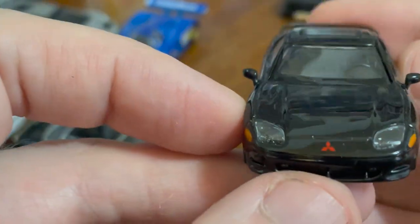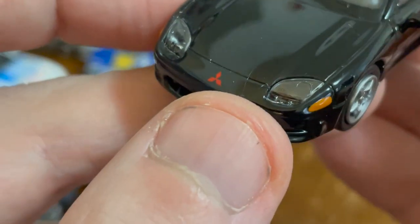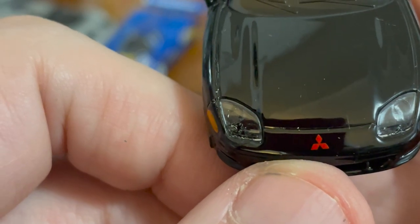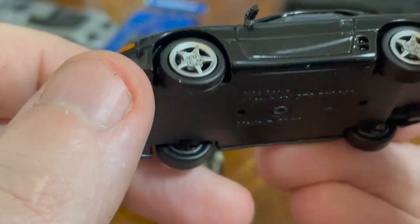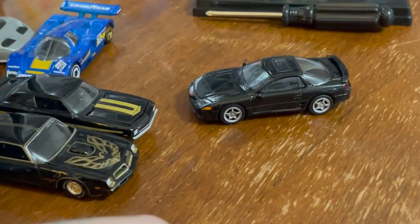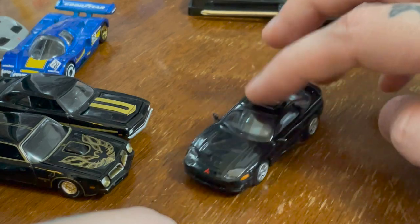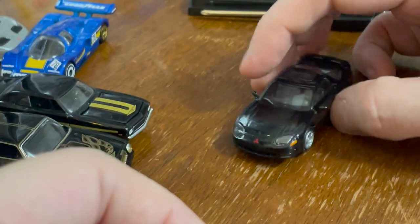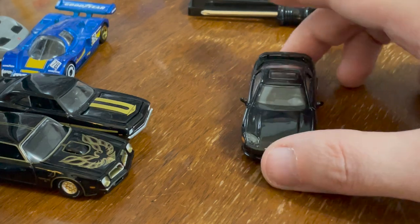The door handle is kind of lazy, but silver for the side view mirrors is nice. I love the sunroof. It's left-hand drive. The headlights are very good. The turn signals are nice. This Mitsubishi badge is sharp. A little bit of aero there too. It's just a cool car.